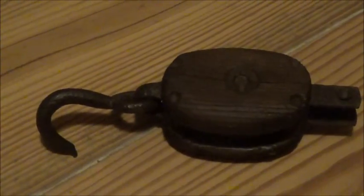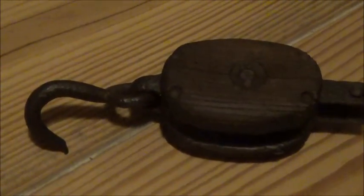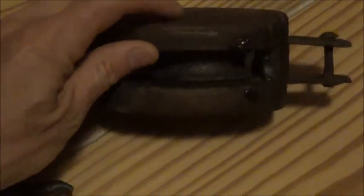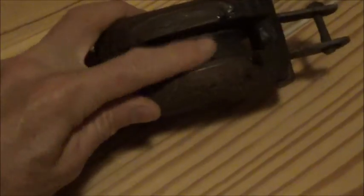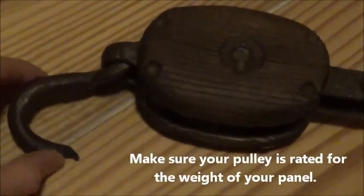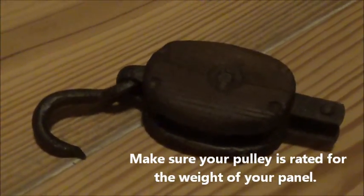At the top of the scaffold, this antique pulley is just hooked right onto the scaffold. You can see the wheel in there — no ball bearings or anything, just a very simple and very old pulley.